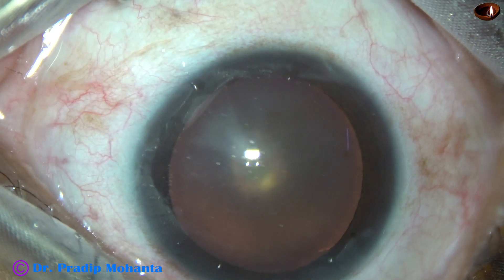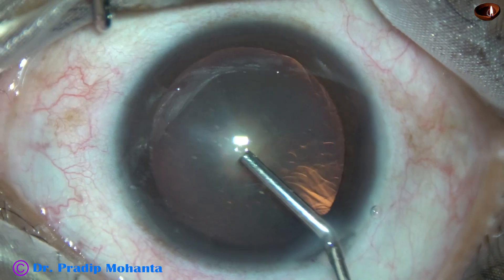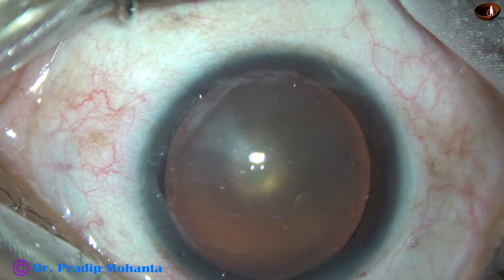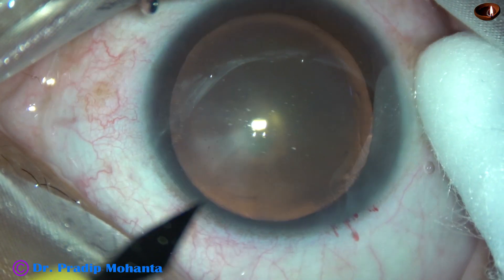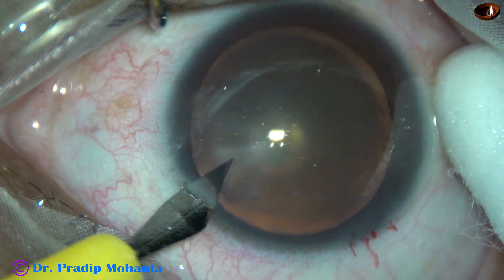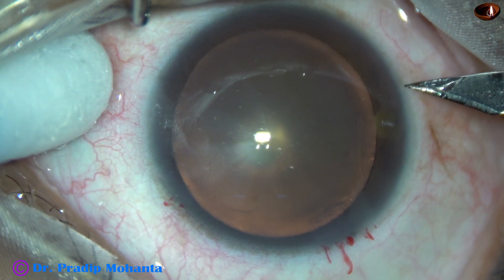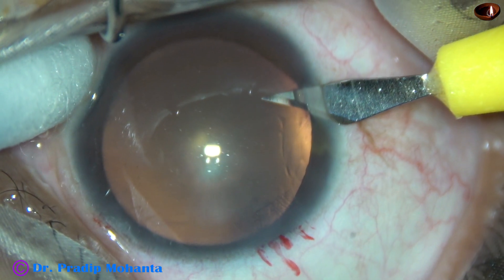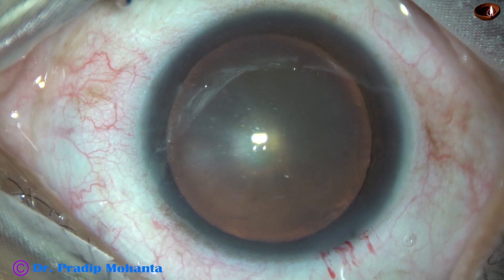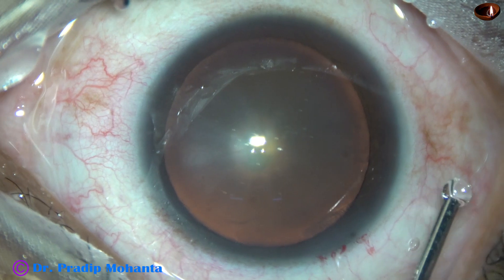Let us observe this surgery. The main incision has been done and now viscoelastic is used to fill out the anterior chamber. This is 2% HPMC. Now there is a small sideport on the left side of the main incision and another small sideport on the right side. In this case, I have planned to use bimanual irrigation aspiration, so I have made two sideports, each about 1.2 mm in width.